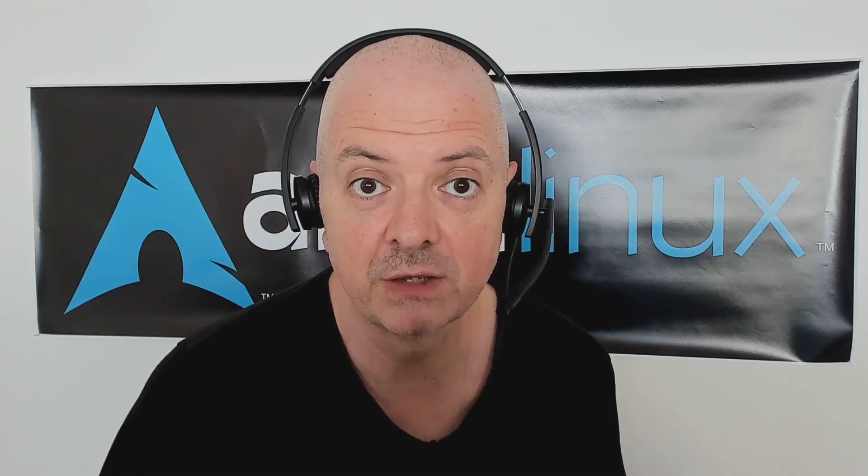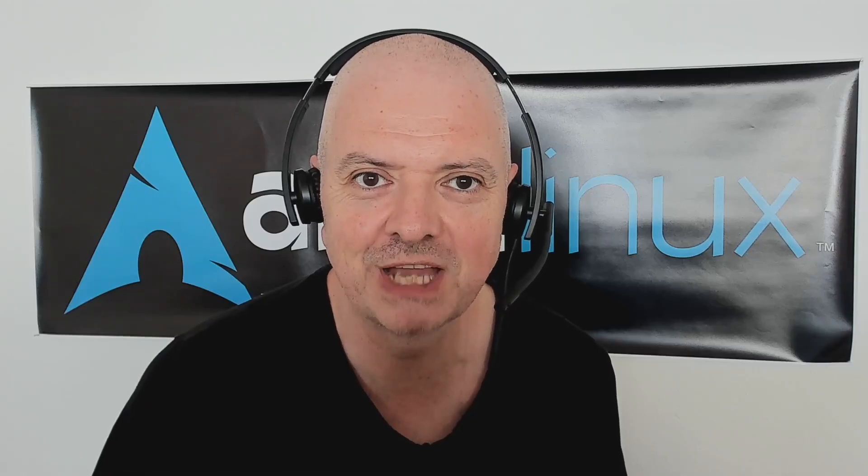Hello everyone, welcome back to the channel and to another video. Today we are going to unbox the Tuxedo Pulse 15 with the AMD processor. I want to thank Tuxedo for sending me the review unit and I will make sure to cover as much as I can for this laptop in the coming weeks. Without further ado, let's jump into the unboxing.